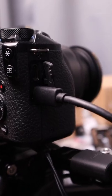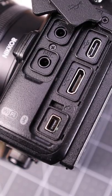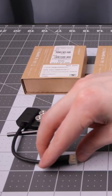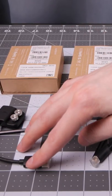With the M6 Mark II it has the micro HDMI port, and the Nikon Z5 has the mini HDMI port. With SmallRig, they include some adapters that I can attach to the Versa frame.